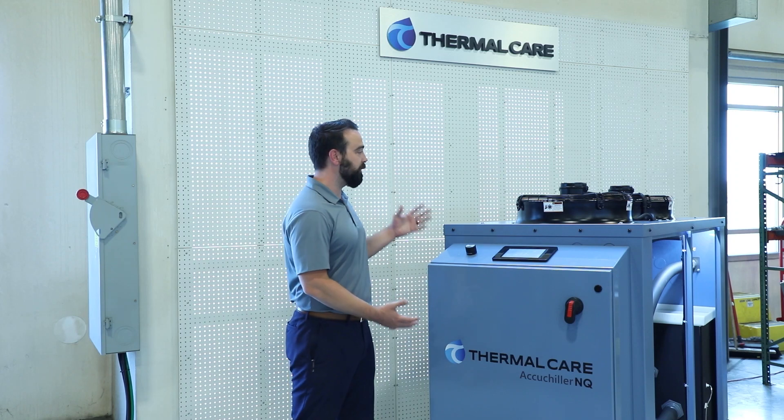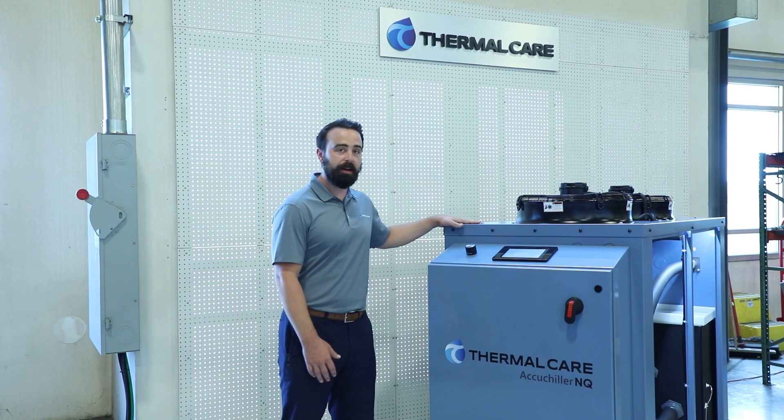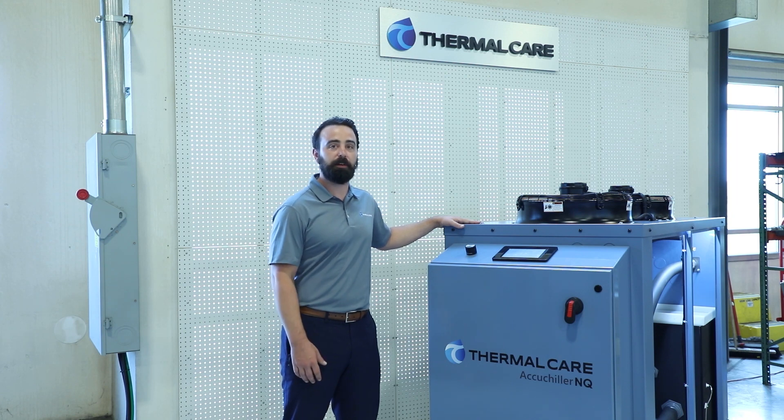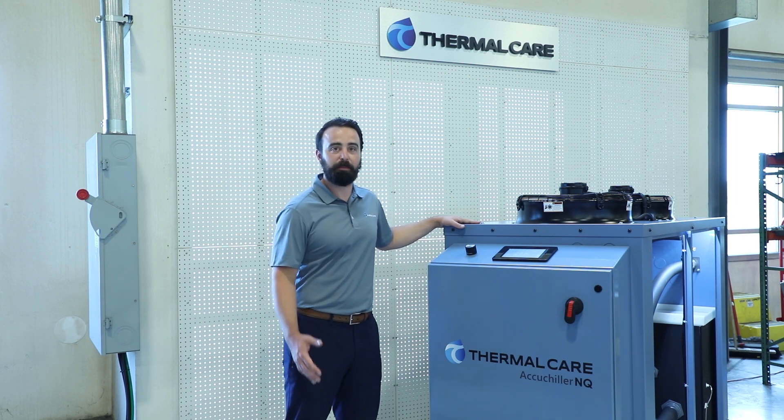Overall, this is the NQ Chiller, and it has a wide variety of design features that make it a perfect application for many different processes. Thank you for your time, and I hope you learned something.